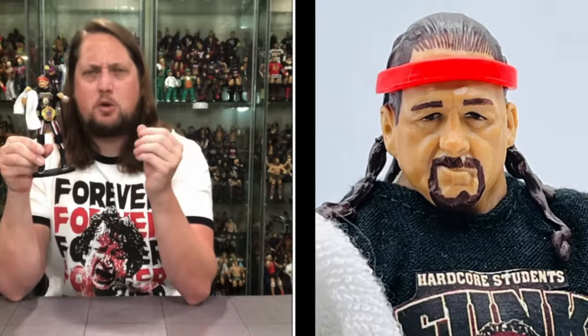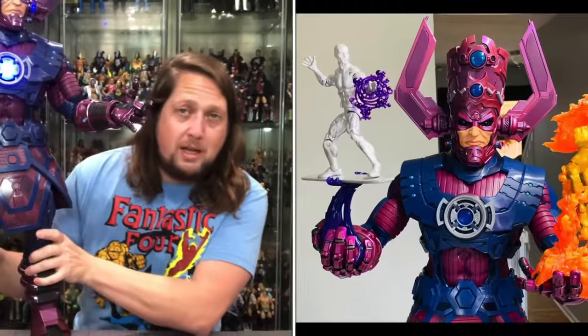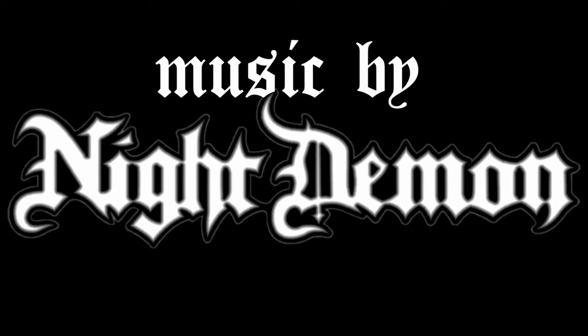Hey, on the channel - it's a brigade no more as we unbox the Steel Core Troopers G.I. Joe Classified Series! Welcome everyone, Kyle here and welcome back to the channel for another G.I. Joe Classified Series unboxing and review. Today on the channel we got the fan channel exclusive Steel Core Troopers.